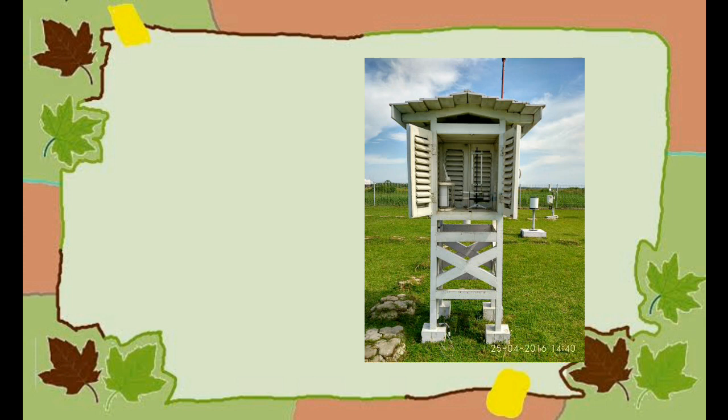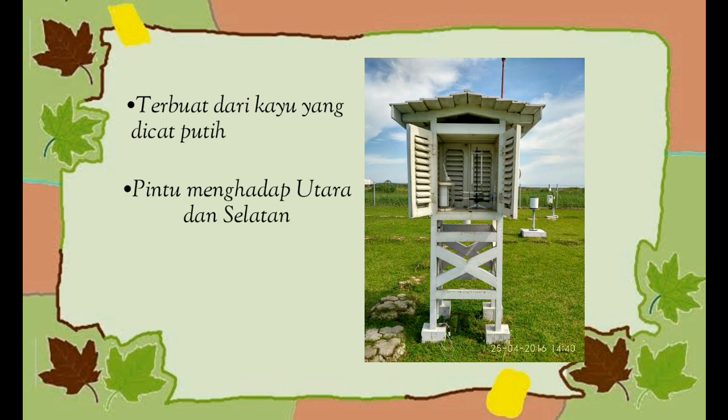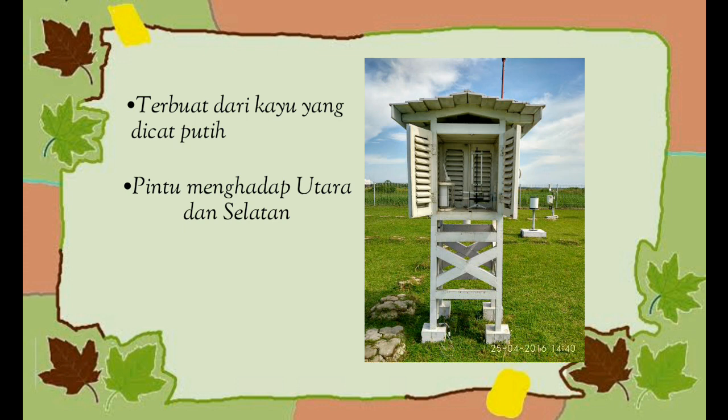Sangkar alat ini memiliki ketentuan tersendiri untuk mendapatkan data yang valid. Ketentuannya adalah: terbuat dari kayu yang dicat putih, karena warna putih akan memantulkan kembali radiasi dari matahari sehingga tidak mengenai termometer secara langsung. Pintu menghadap utara dan selatan karena gerak semu matahari adalah dari timur ke barat, sehingga radiasi cahaya matahari tidak terkena langsung terhadap termometer. Terdapat lubang-lubang untuk melancarkan aliran udara, serta memiliki tinggi kurang lebih 1,2 meter.